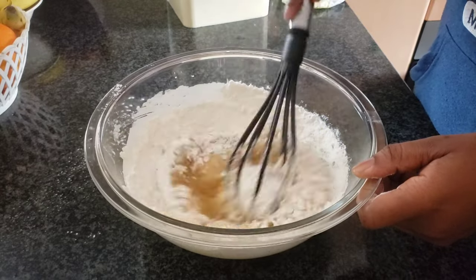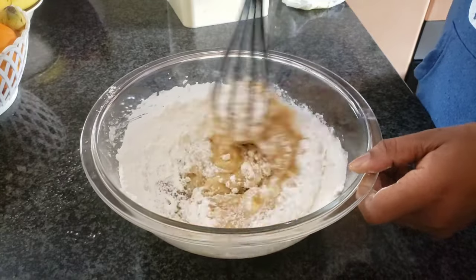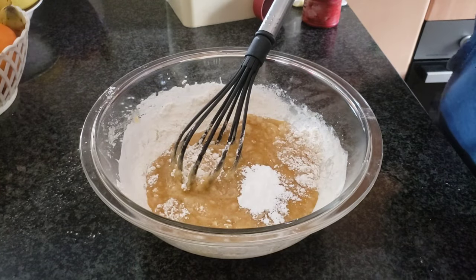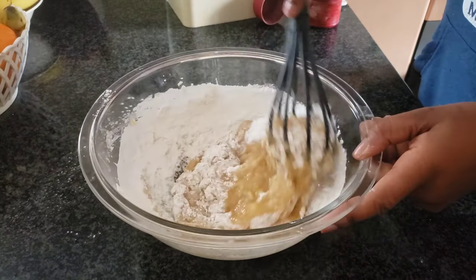Oopsie! Then I add half a tablespoon of baking powder and a pinch of salt.